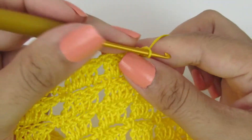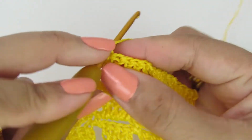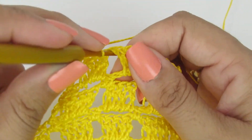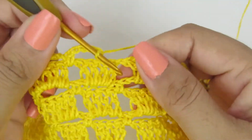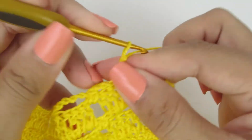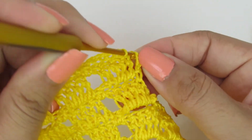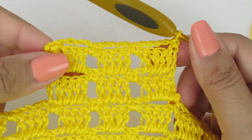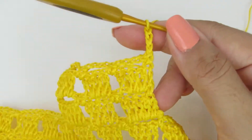Vamos pra próxima carreira. Subimos com uma correntinha, viramos o nosso trabalho, e vamos fazer um pontinho baixo. Uma, duas, três, quatro correntinhas. No espacinho, um pontinho baixo. Uma, duas, três, quatro correntinhas. No espacinho, um pontinho baixo. Uma, duas, três, quatro correntinhas. Aqui no primeiro pontinho alto, vamos fazer um pontinho baixo. Vamos pra nossa próxima carreira. Subimos com três correntinhas, que equivale a um pontinho alto.